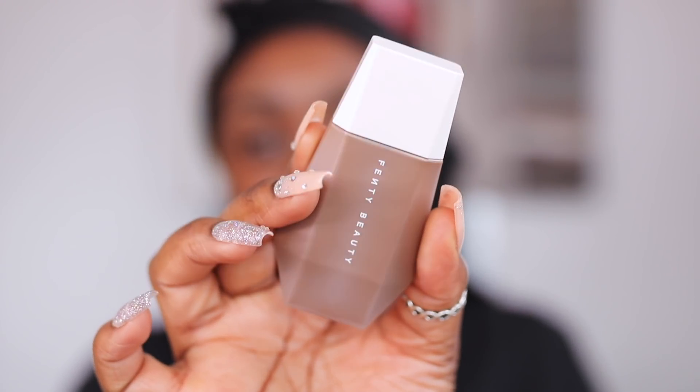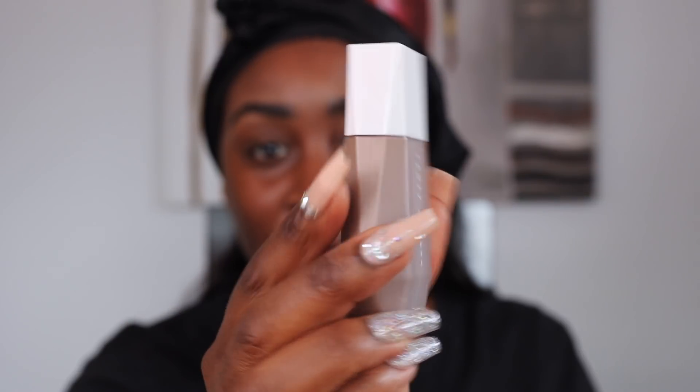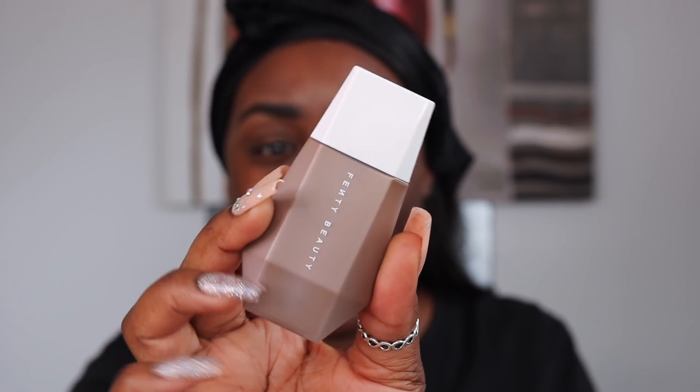Hey girls, if you see any spots around the brows and all of that, just ignore that — my skin has been doing a lot for the last few months. Let's take these out of the packaging. I like the way they designed it because it's petite, it's travel-size friendly — I really like it. It's very unusual but that's one thing about Fenty Beauty: their packaging is just amazing.